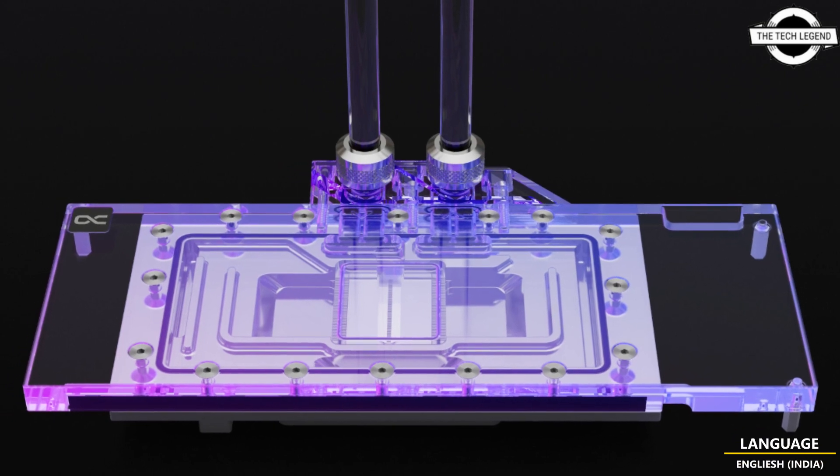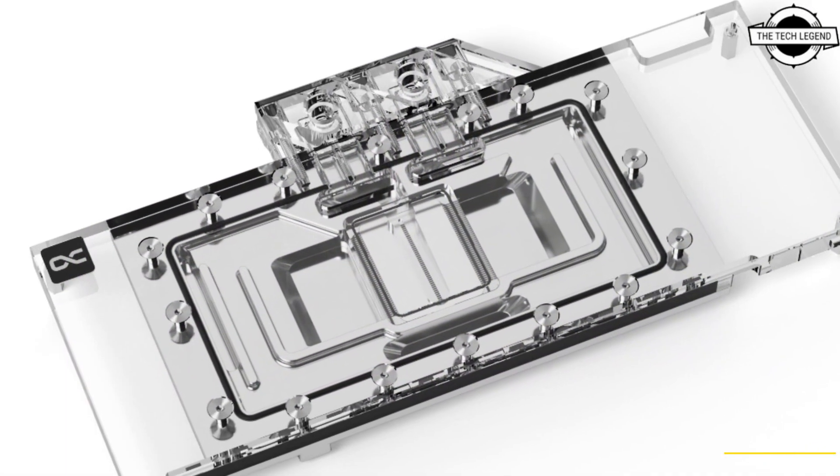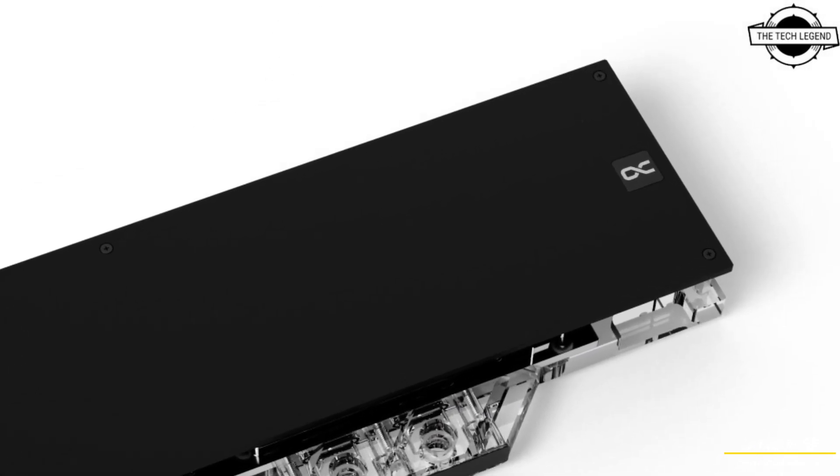Hello friends, welcome to the Techly Zen channel. Today I will talk about the Alphacool Waterblock for Reference Radeon RX 7900 XTX and 7900 XT graphics cards.